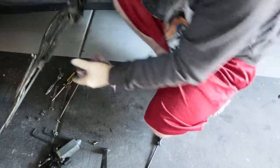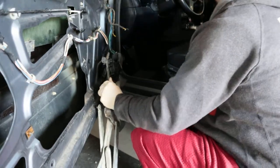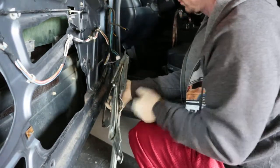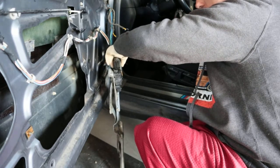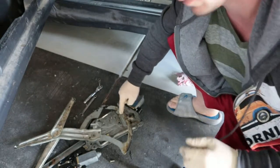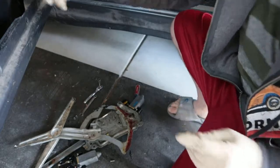Always test it before you put it on. Watch your fingers when you do that. It's working! Always grease this stuff — the teeth and everything, right there — and do the same thing on the inside.